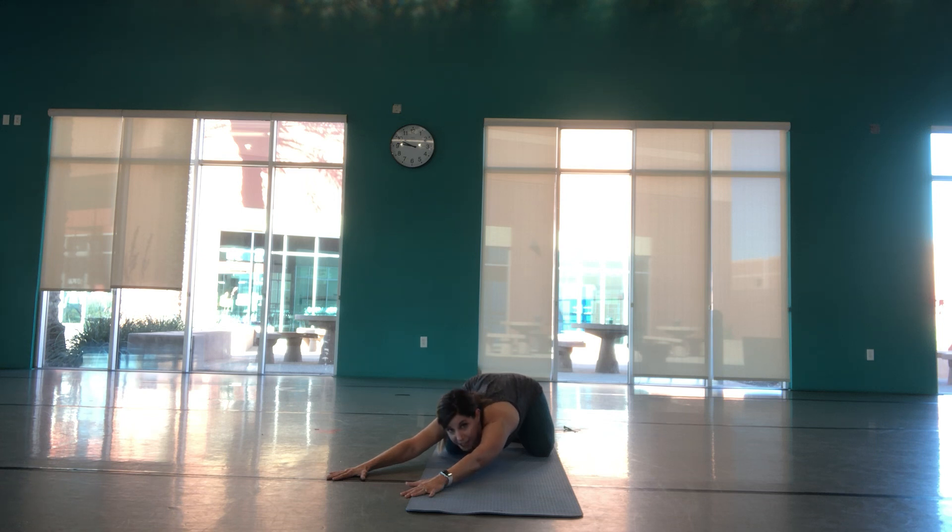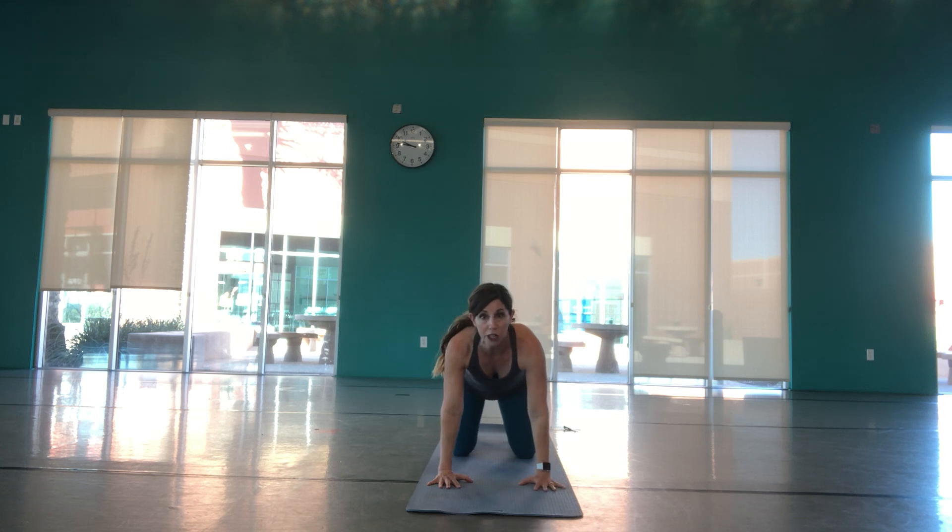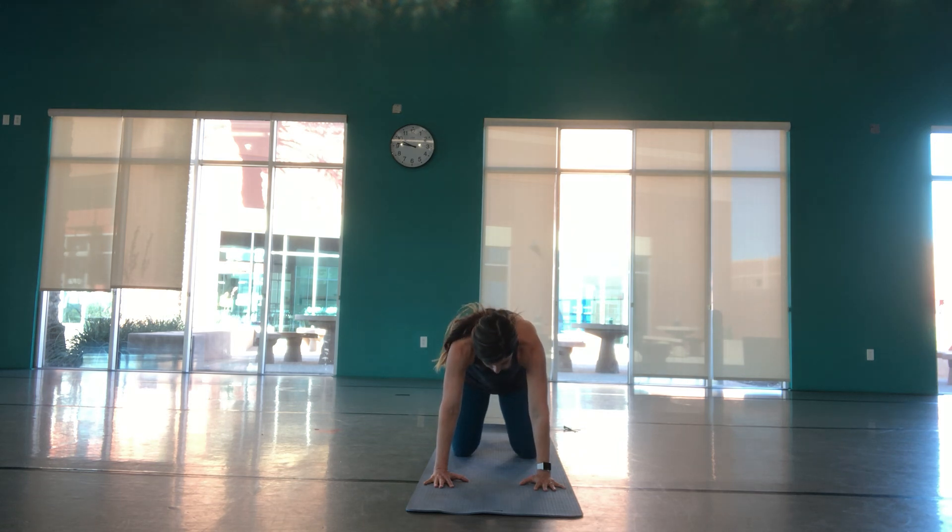Let's come up onto our hands and knees into an all fours position. Your knees are under your hips, your hands are under your shoulders. Moving through some cat and cow — as we inhale, let's lift up into cow pose, arching our back. On the exhale, round up into cat pose, pull the navel to the spine. Just moving at the pace of your breath, connecting movement to the pace of your breath.